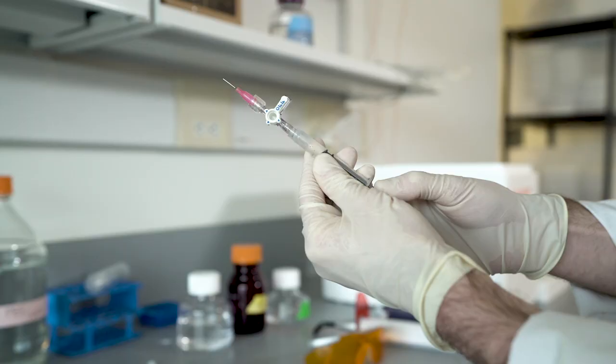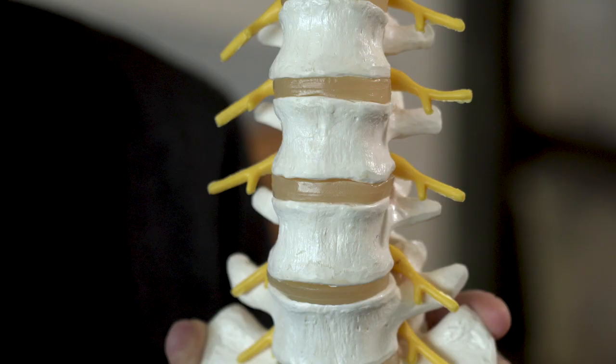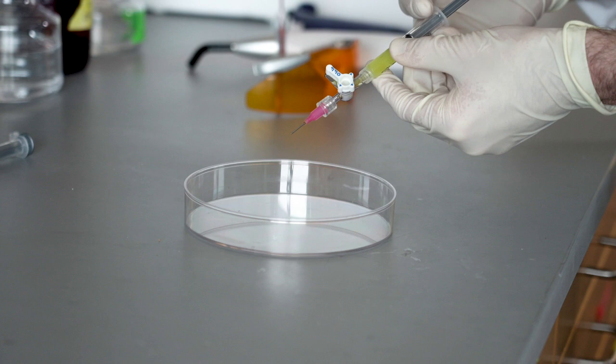We've developed a new technique to both reinflate the disc — to inject material into the center of the disc to restore the material that was lost during the herniation — as well as fix the herniation itself, the hole, with a patch.